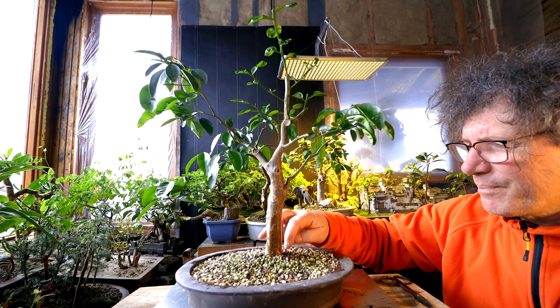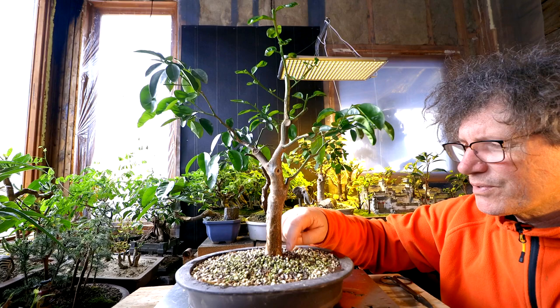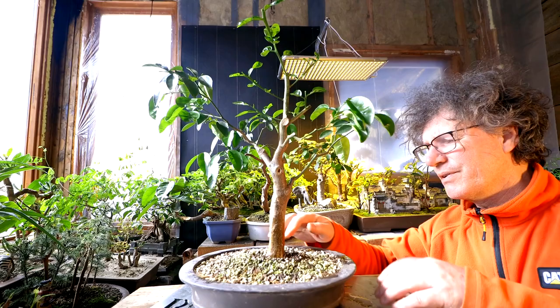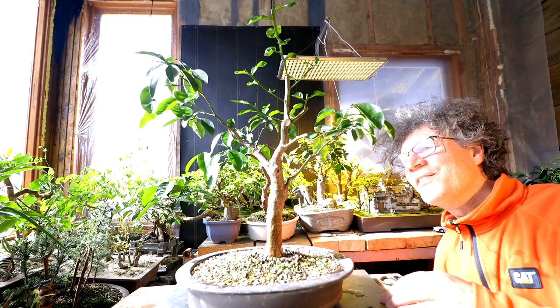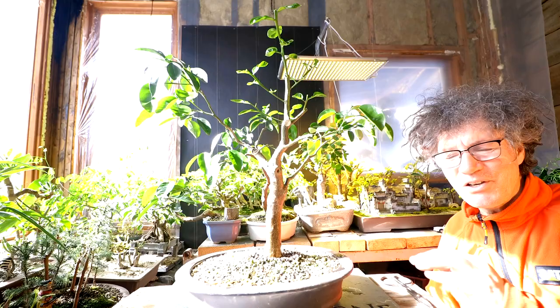I'm pretty sure I piled the soil up a little higher than I needed to just so I can let those roots grow. Hopefully we'll get some nice surface roots and root flare at the base of this tree — I can already see it forming. It's getting a nice trunk on this tree. There's a little spider up there doing a good job of keeping this tree insect free, so that's good. That can go back on the bench now.